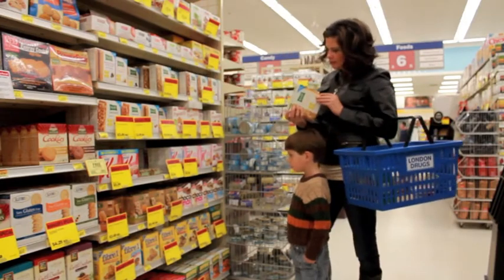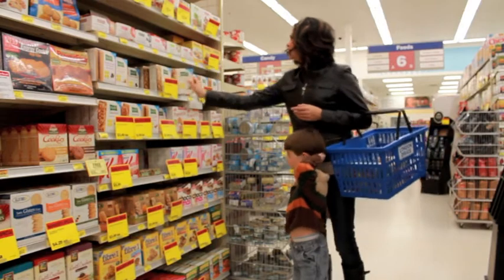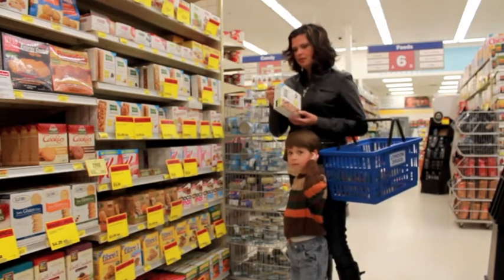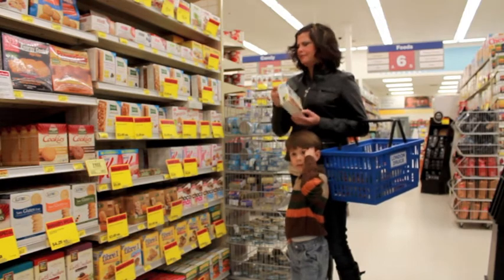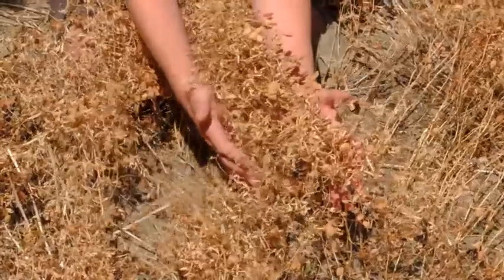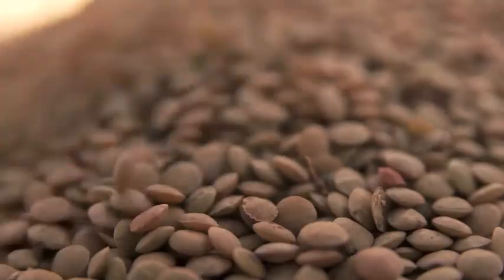Are you tired of the same old granola bars on your grocery store shelves? Do you even know what some of those ingredients are? What about a product that comes from here, is grown by them, and made with simple ingredients like these?